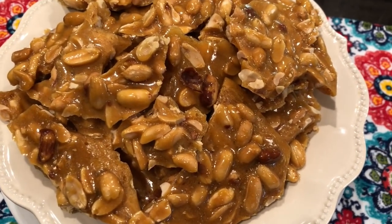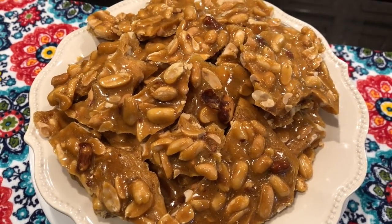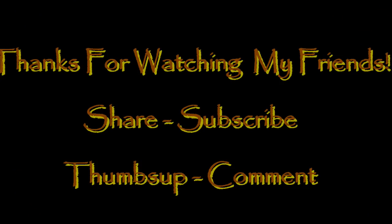Give this to the kids' teachers, the bus driver, the mailman, your UPS guy — whoever it is that you want to give a nice little holiday gift to. They'll love it.